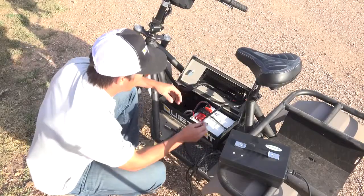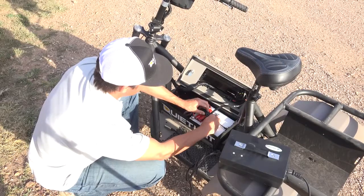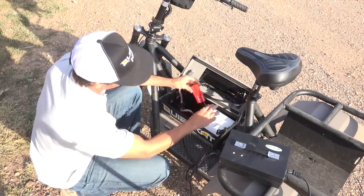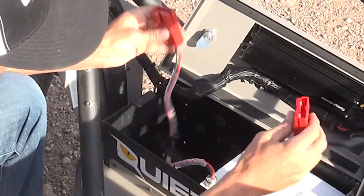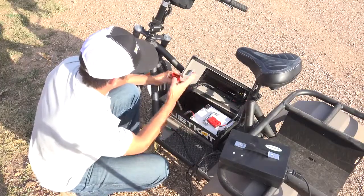Now I want to talk quickly about charging your QuietCat. When you charge it, it's important to remove the red connectors — take them apart when you charge. If you don't, the computer still thinks it's all still connected.